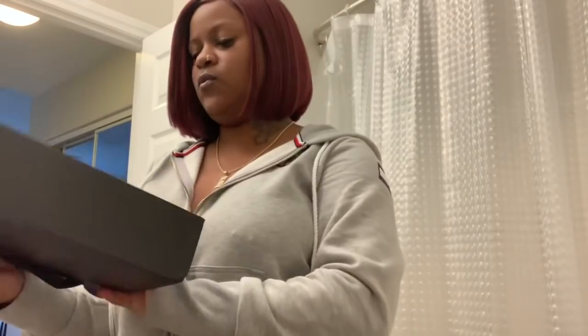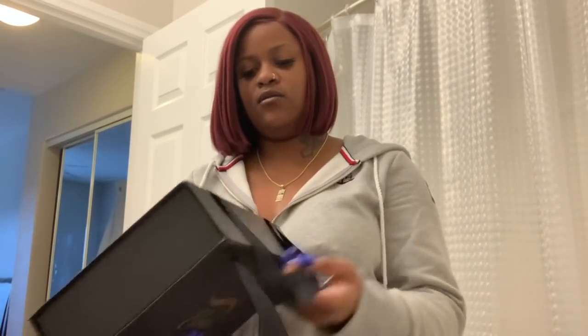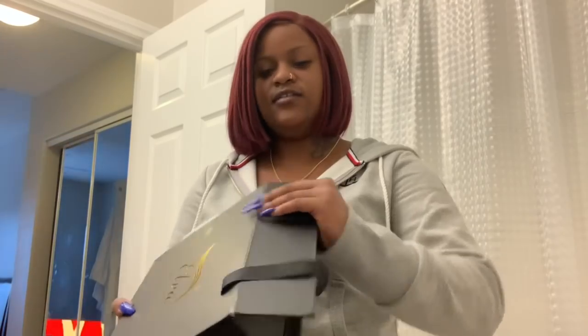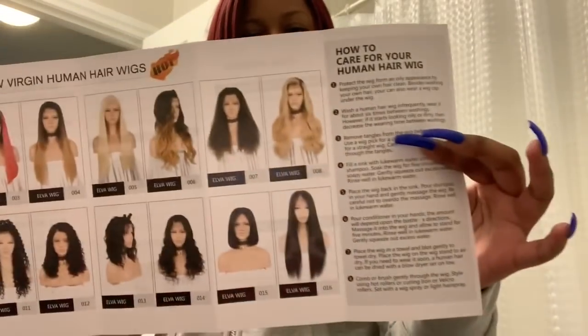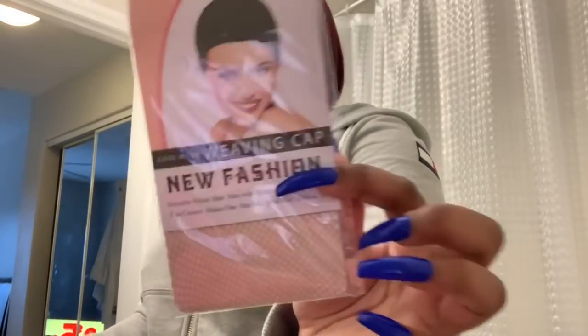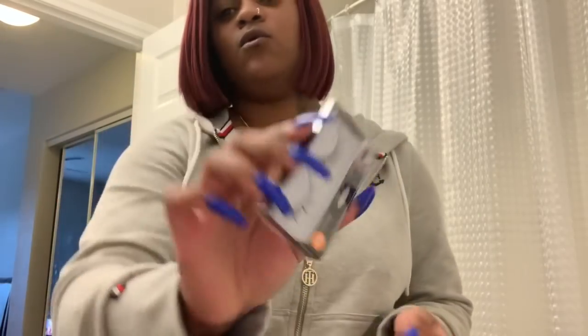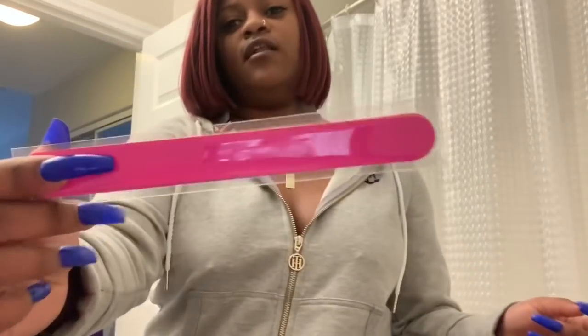Hey y'all, welcome back to my channel. I'm going to be reviewing Elva hair wigs. I got this probably like a week ago. This is how it comes — cute box with a little handle on it. It took me hella long to figure out how to open this box. It comes with a cap, but it's a netting cap so I probably won't use this. It comes with some eyelashes — probably won't wear those — and a nail filer in a little zip bag.